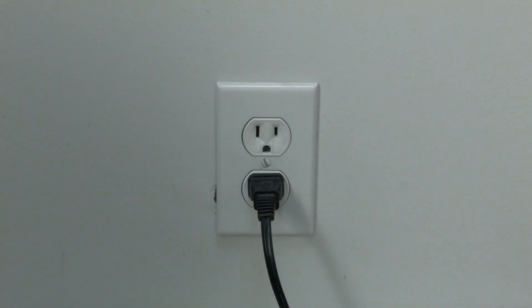If your HP printer is working again, great. If not, this next thing we're going to show you should get it fixed. I want you to download the HP Smart app.